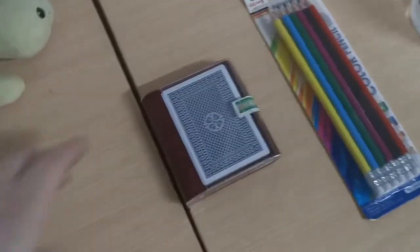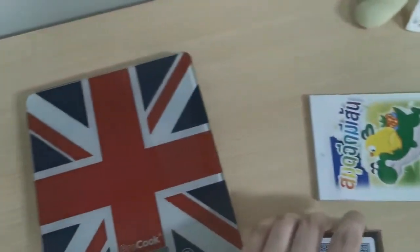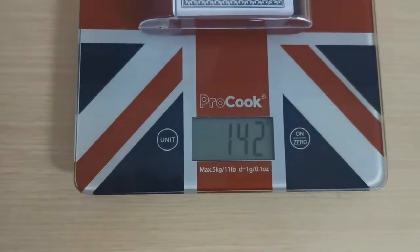And then I have a pack of cards. Let's see if the pack of cards weighs more or less. The pack of cards weighs 142 grams.